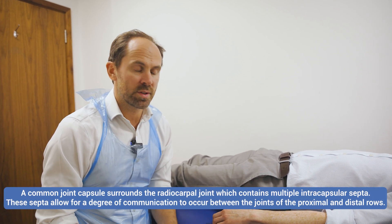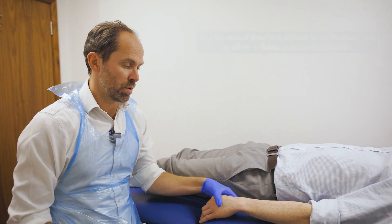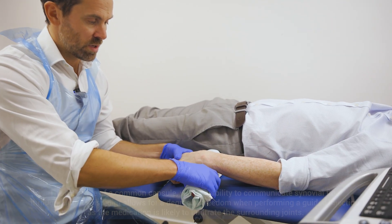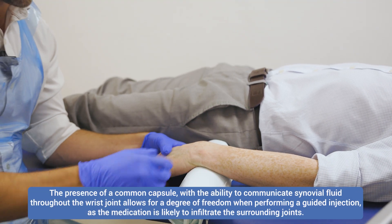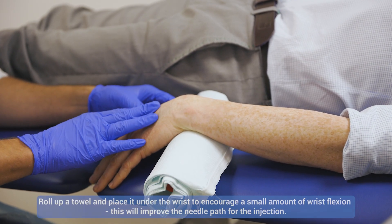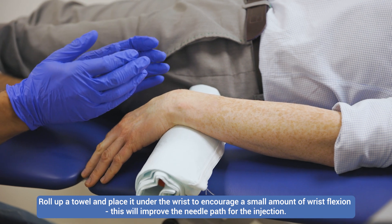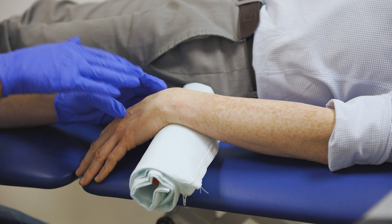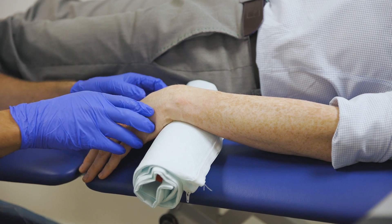What we find really useful is just to put the wrist into a little bit of flexion. You can just use a towel or something that's obviously clean, just to put the wrist into a little bit of flexion, which will open the joint up a little bit. That can help not only with the visualization but also to get the injectate into the wrist.